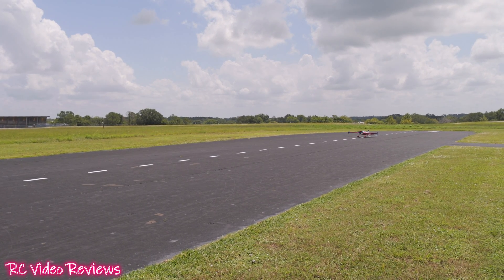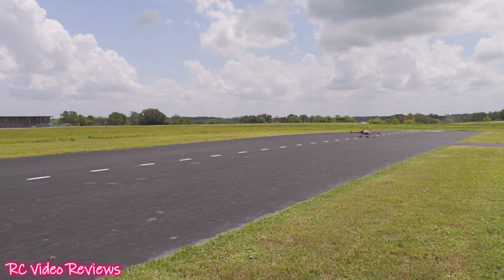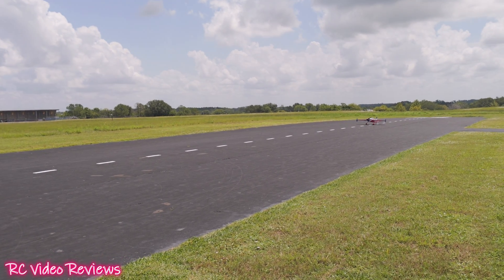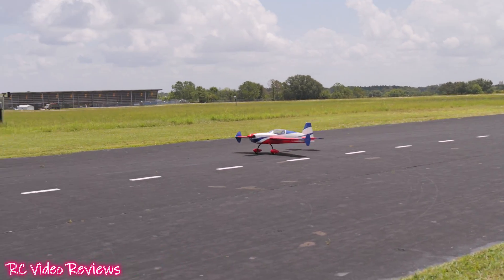All controlled surfaces are checked, proper direction on every one of them. One more check and here we go, going up! In addition to a brand new motor test, this is also a maiden for Dave on this airplane.